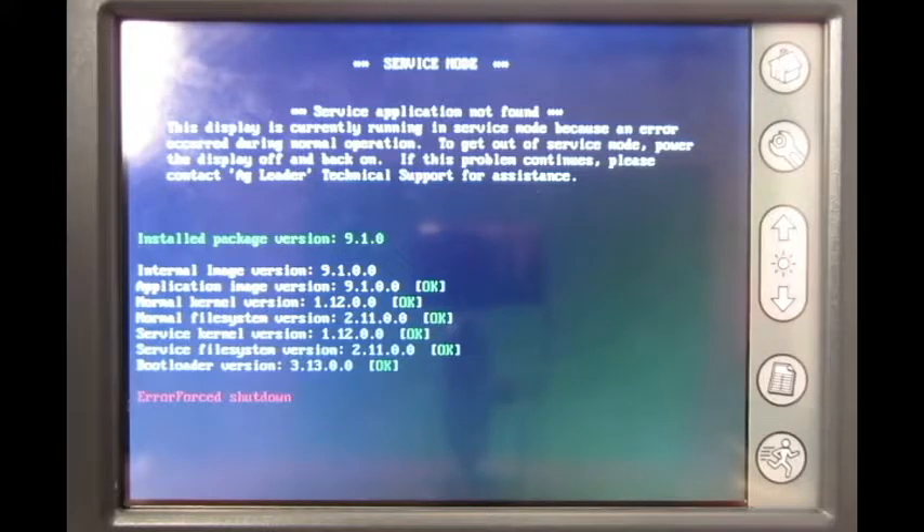If the service mode screen is still present, power the display back down and attempt to move the display to a different power source. Once moved to a different power source, turn the display back on.